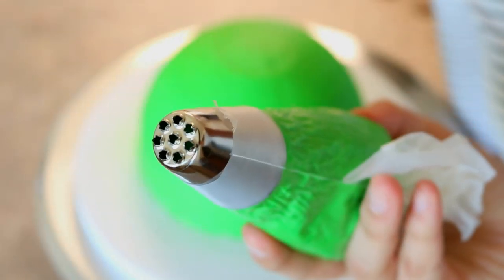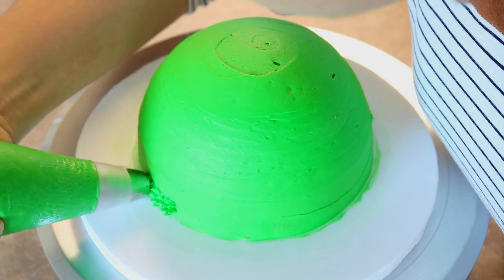Now I can go ahead and start piping on the grass. To get this grass effect I'm using a Wilton 234 piping tip.